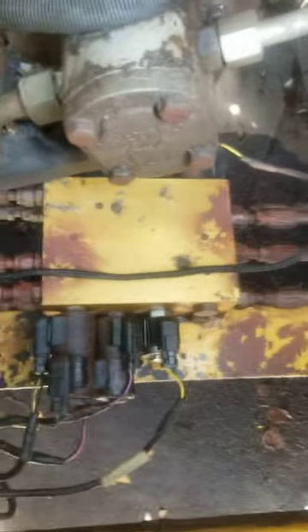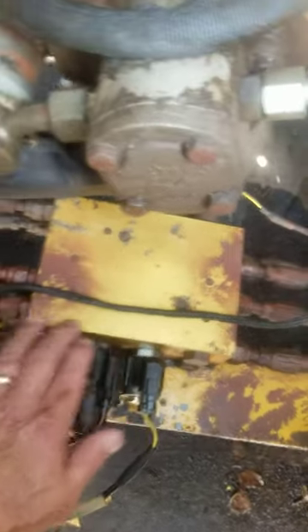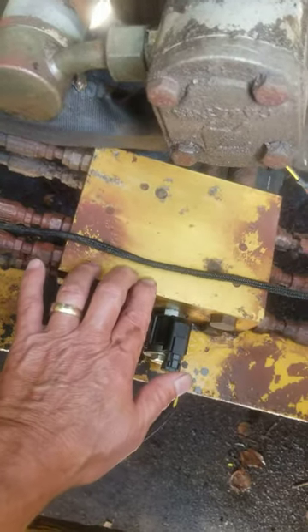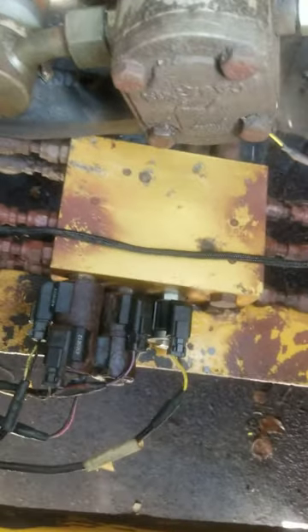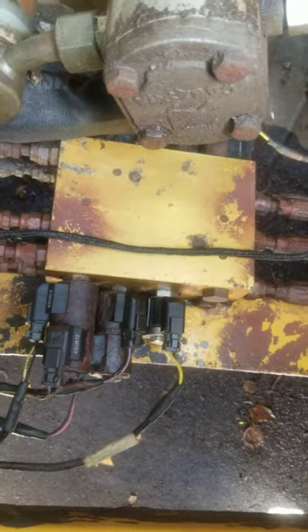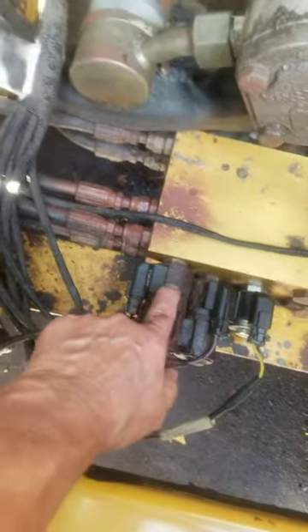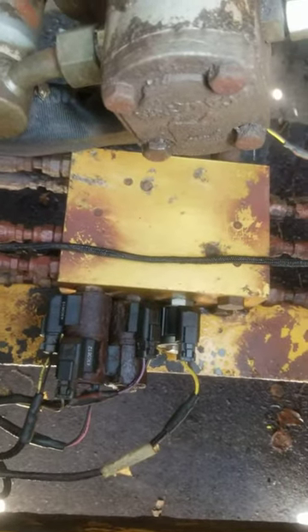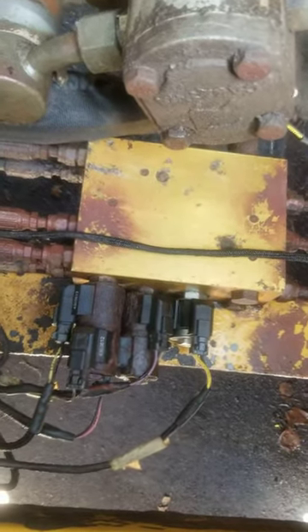By the way, this here is your pilot control valve — right here, right underneath the feet of the skid steer. It does a lot of the hydraulic porting, and if these spools or rheostats are bad, your machine's not going to move. Once again, have a good day.